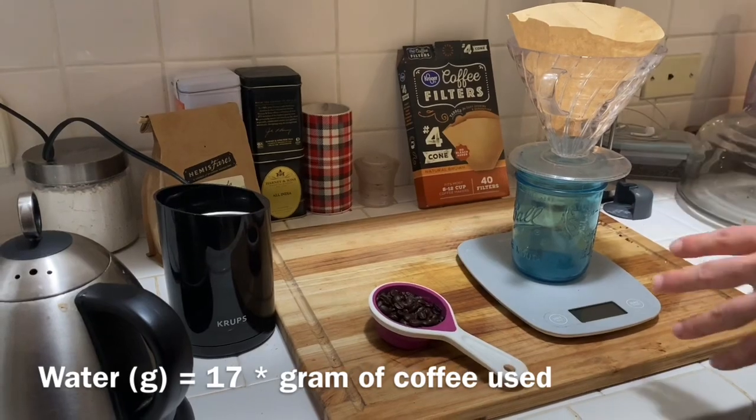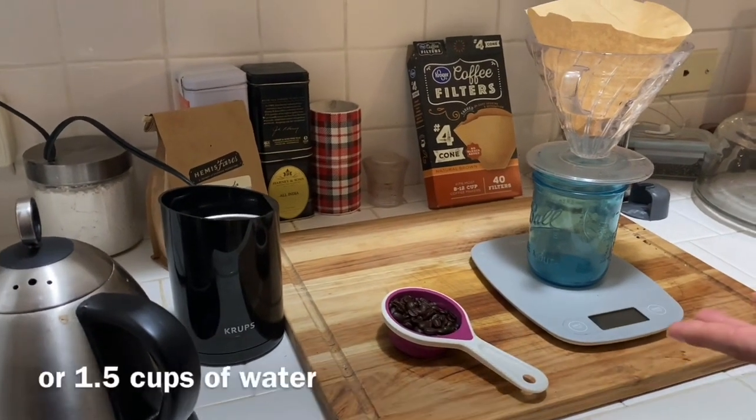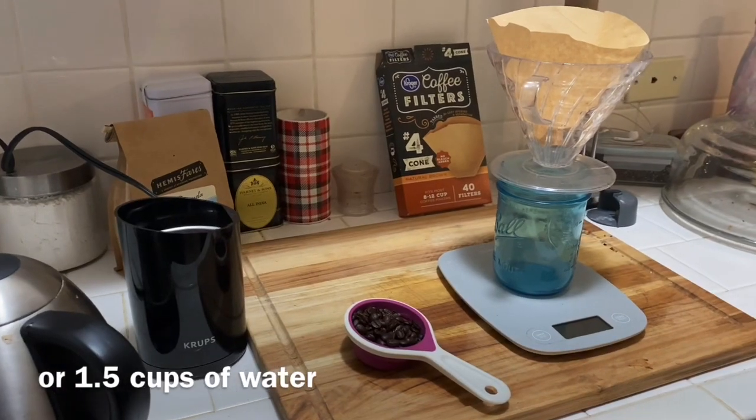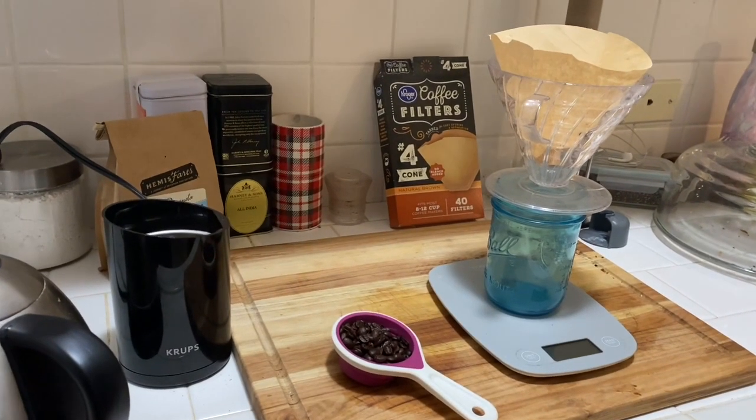For grams it's going to be around 330 grams of water, and if you convert that to cups it's like one and a half cups. I'll say all this as we keep going.